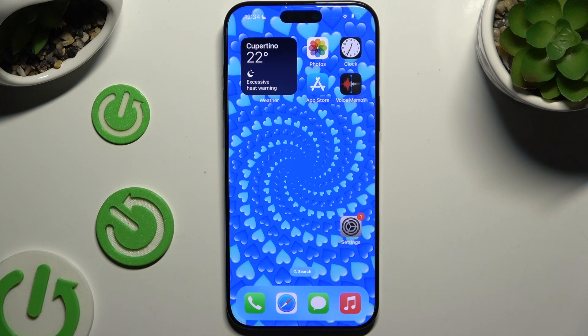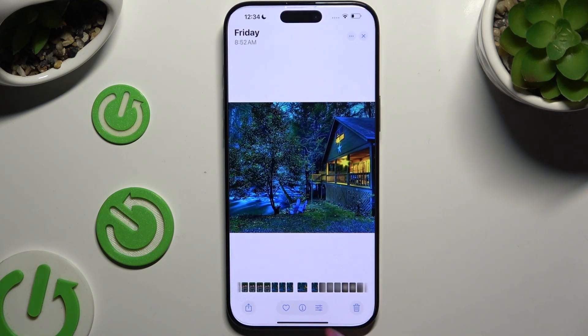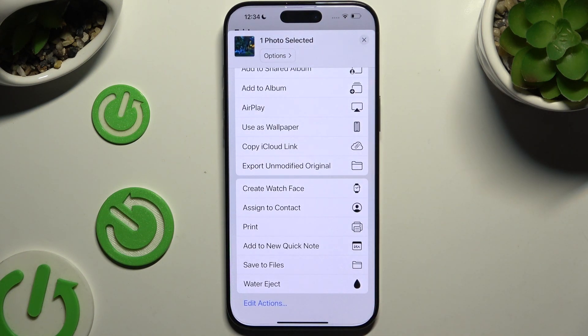Begin by opening one of your files that you wish to print, and look for this kind of icon — like this one at the bottom left corner. When you find it, click on it and find the print option.